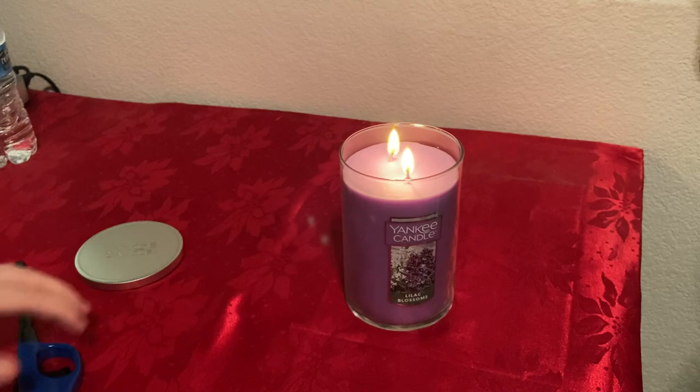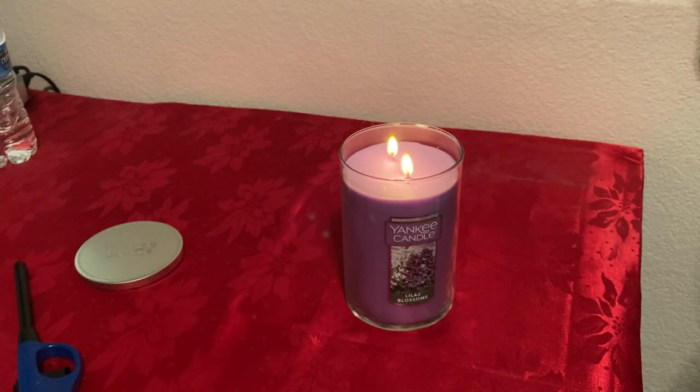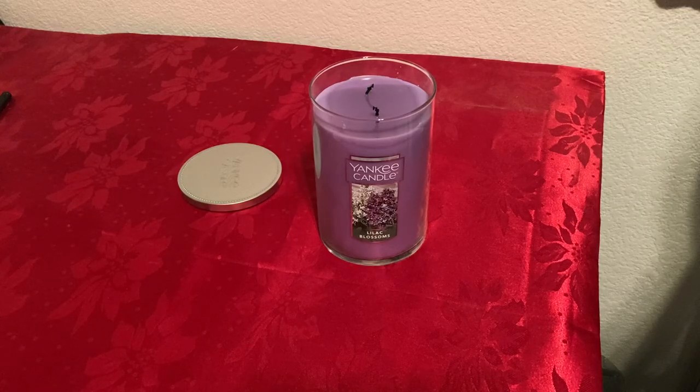I'll give it about 30 minutes, then come back and let you know how good it smells. So I had this candle burning for about 40 minutes and my room smells amazing. I really love the scent — it comes closest to the smell of roses and a garden. If you're into that floral or rose smell, definitely get this candle.